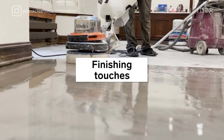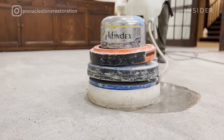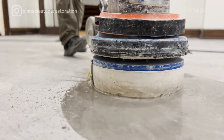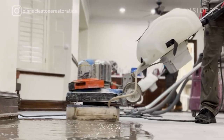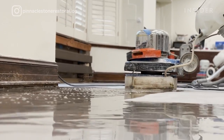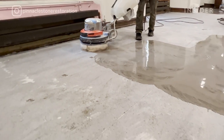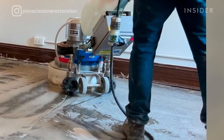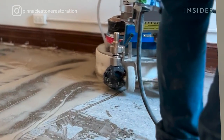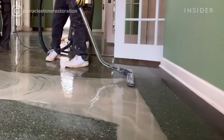The next step of the restoration process is honing, which is done with diamond pads. We use water to lubricate the diamonds; the lowest grit is 50, followed by 120, 220, 400, and 800 grit. The honing process ensures that no scratches are left behind from the grinding process. Since it's a wet process, it will accumulate a lot of slurry that has to be extracted by wet vacuums, followed by edge work.